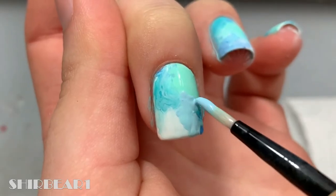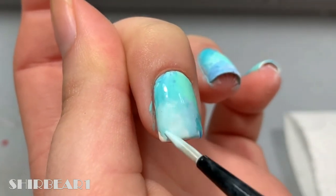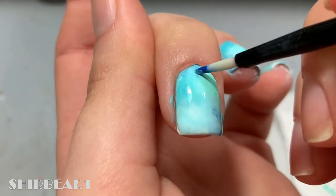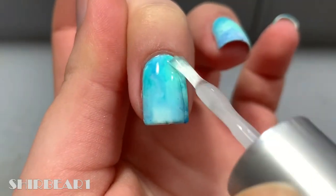Apply a second coat for better opacity. Make sure you don't tilt your finger too much since it's too watery — it will mix them too much. Apply top coat and wait for it to dry completely before moving on to the next step.